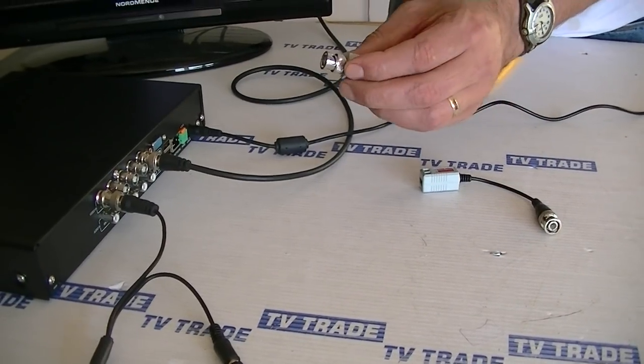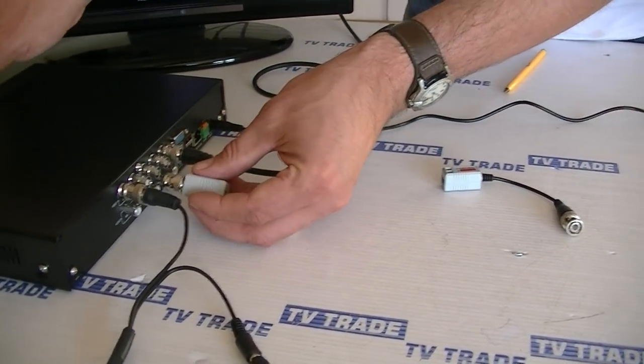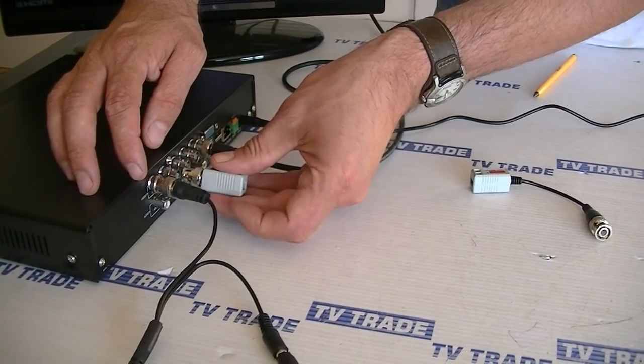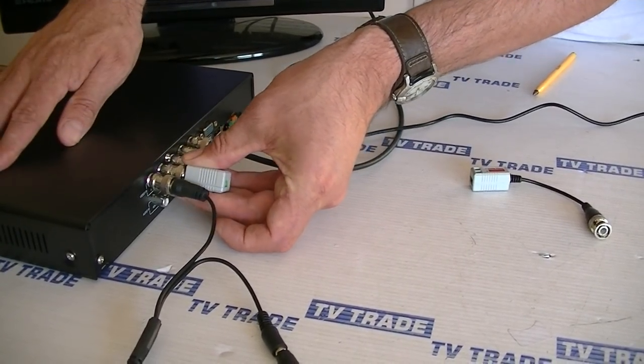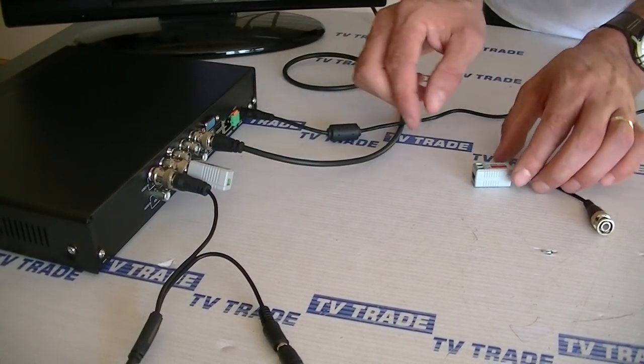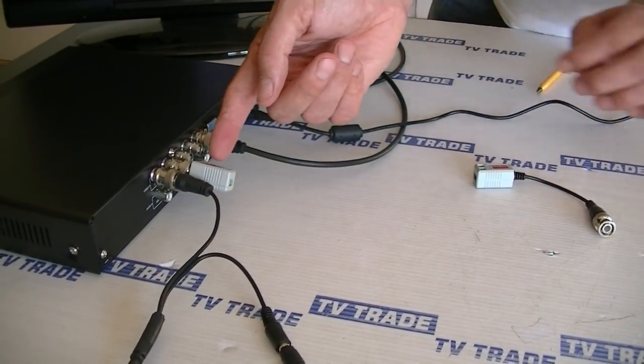So we take this balun here, which would be our traditional one, and connect it on like this. It's quite tight, and it minimizes the amount of space that's available simply because the bulky part of the balun is taking up quite a bit of space here.